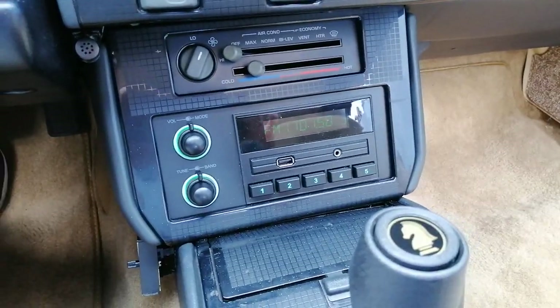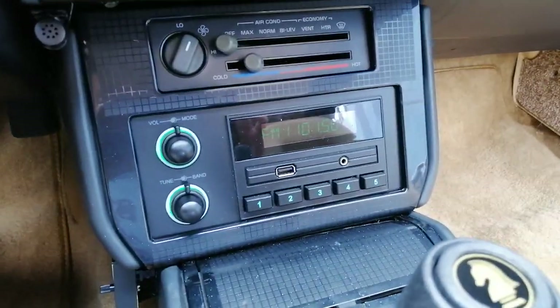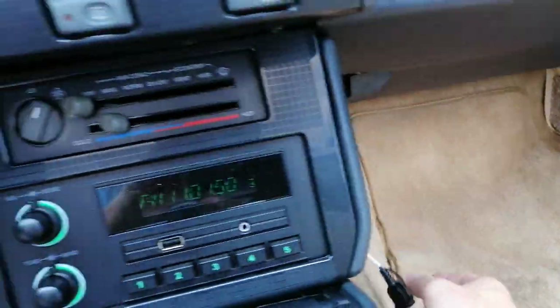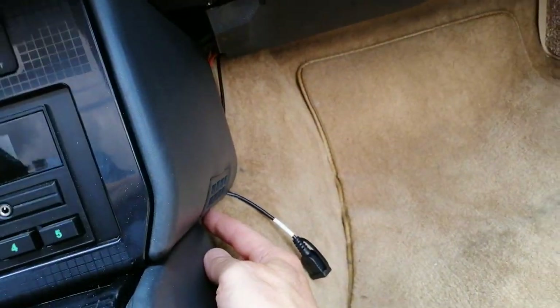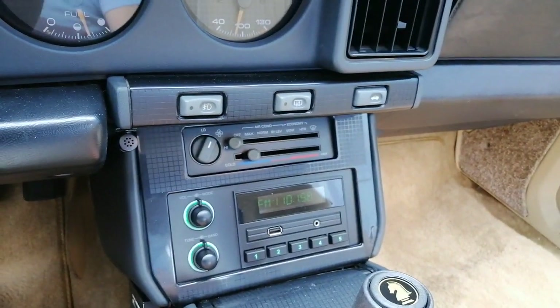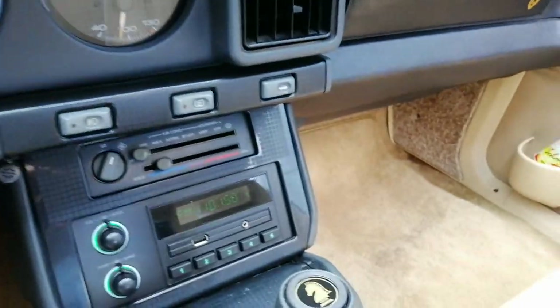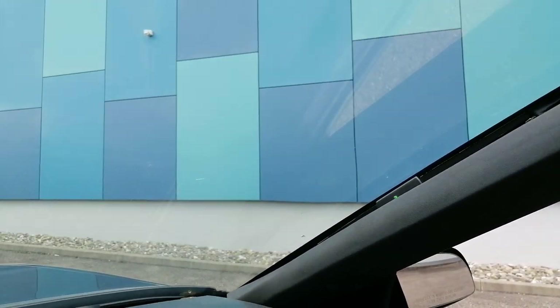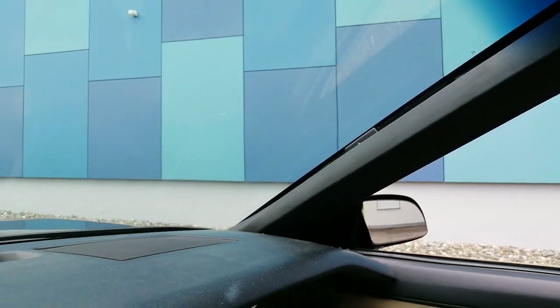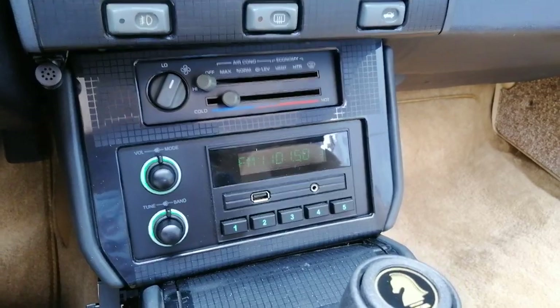This is the RetroSound Newport radio, which looks old school but has modern technology behind it. It has two USB ports, one on the front and one in the back, two auxiliary inputs, Bluetooth, and a microphone so I can take phone calls while driving safely. I also installed a matching RetroSound windshield antenna on the A-pillar, which looks nicer than having it on the windscreen, though radio reception quality is similar either way.